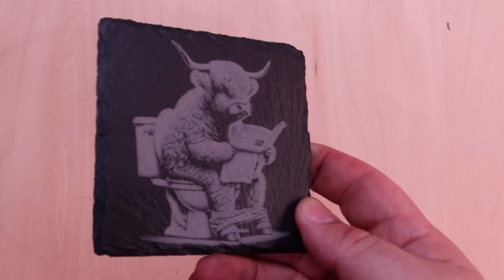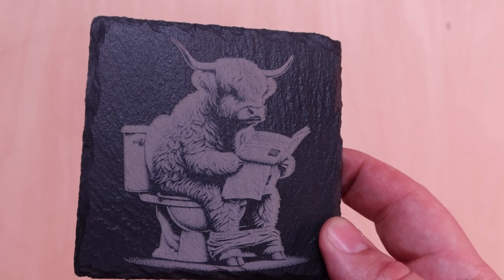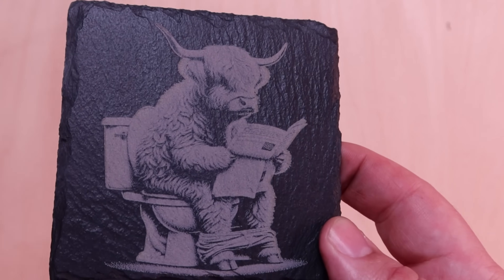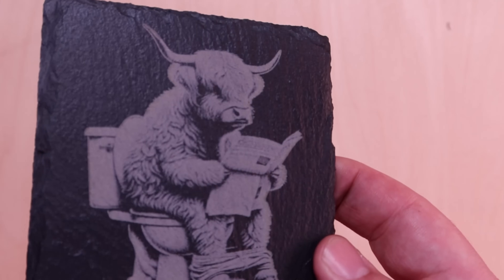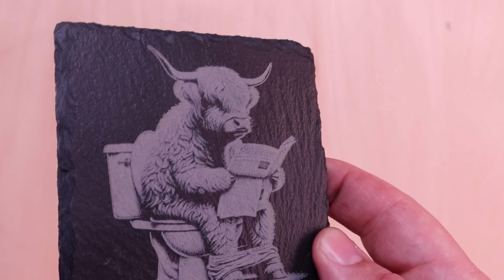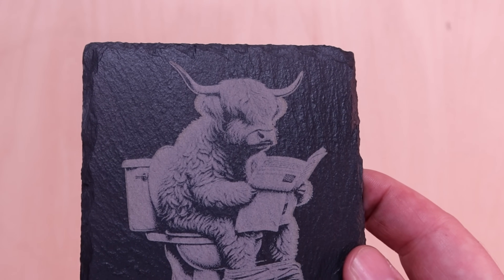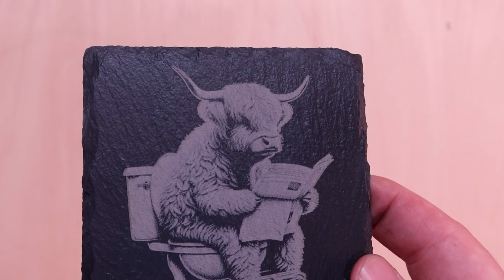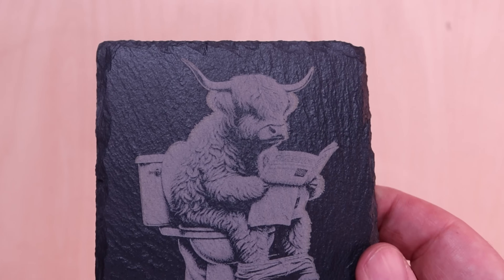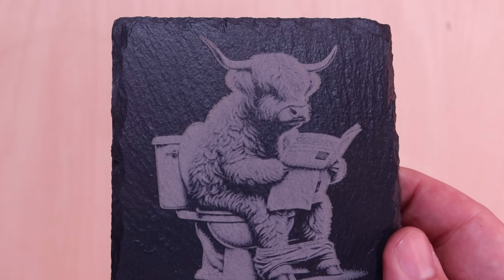I have a ton of slate coasters and I like doing them, but I hadn't tried this before: you get a matte spray paint and spray it on, then laser it. People always said it makes the detail pop — oh man, I'm going to redo everything I've done now, it just pops so well with that spray. This is a highland cow sitting on the toilet reading the newspaper. My wife has a thing for highland cows — our bathroom has a highland cow floor rug and shower curtain — so I gave her a bunch of 3D printed cows too, because she's a pretty special lady.